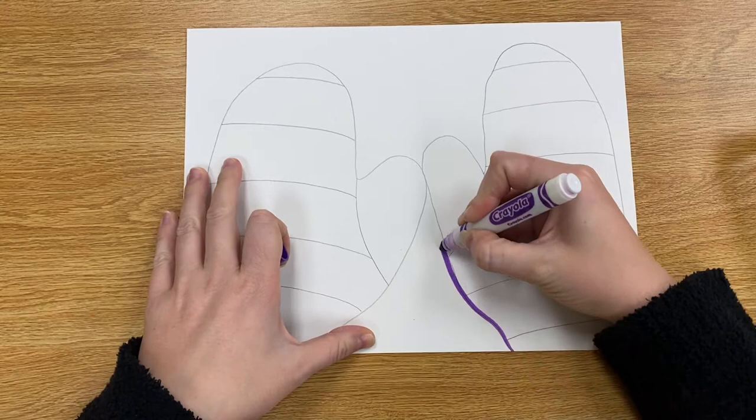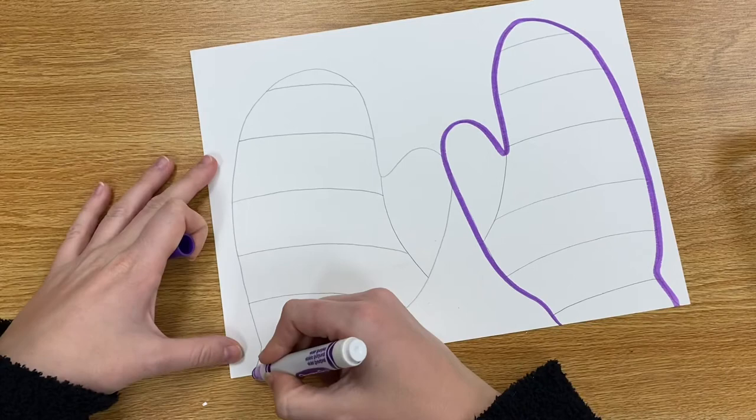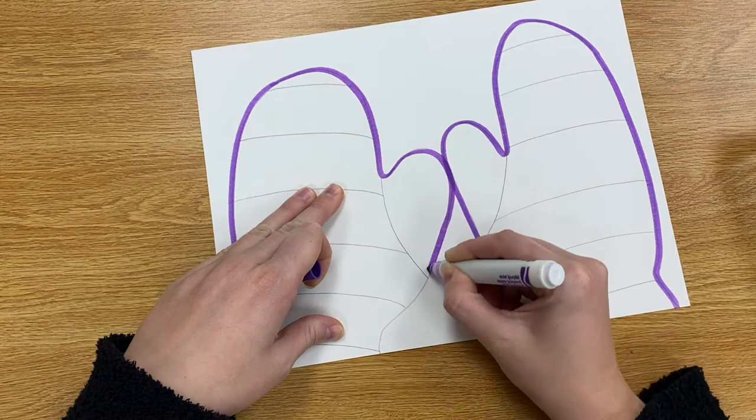Once you've finished with your pencil you can choose a marker to outline your mittens. I would choose one color for the outline of both mittens. So here I chose purple and I'm just giving my mittens a big bold purple outline — you can choose whatever color you would like for your mittens.